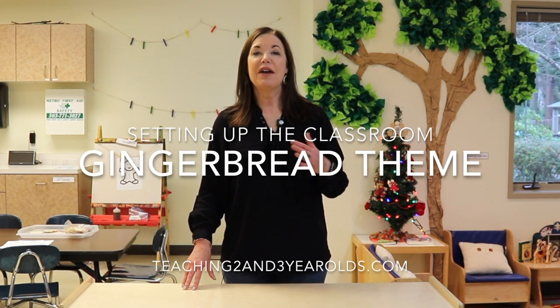Hey everyone, it's Cheryl from Teaching Two and Three Year Olds. We are now entering December and as I said in my last video, we have a lot of things planned, but I still keep it very, very simple because I know how amped up the kids are going to be during this season.